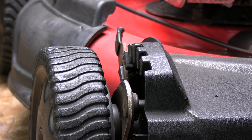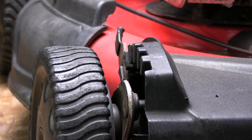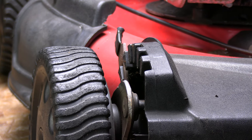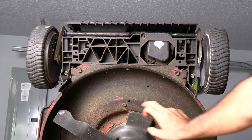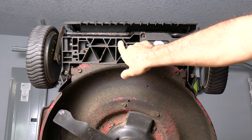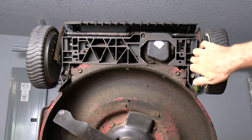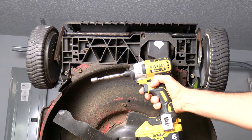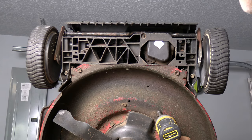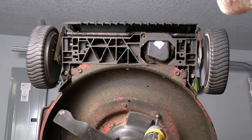Best you can, prop the mower up so that the wheels stay up in the air. Just make sure it's safe and it doesn't fall on your hands or anything. It looks like we've got nine screws under here — don't forget there's one in the middle. Just remove those screws. They all have a three-eighths head, and if you're going to use an impact like this, be careful when you put them back not to over-tighten them because they will strip out pretty easy.